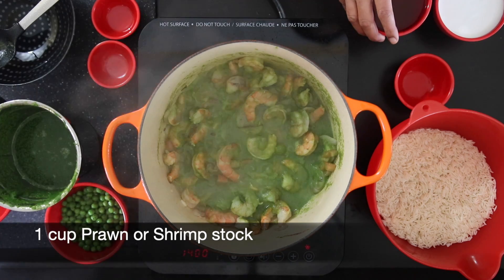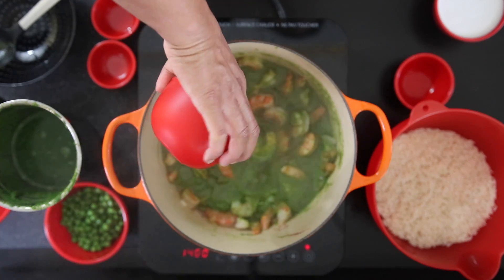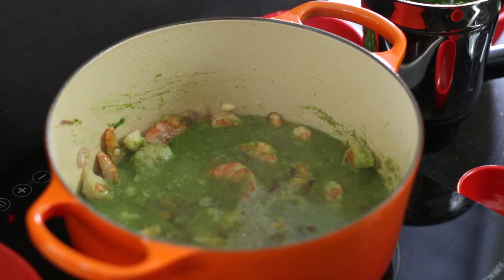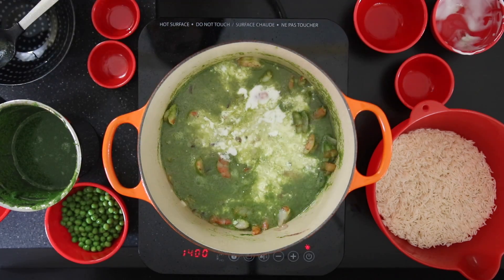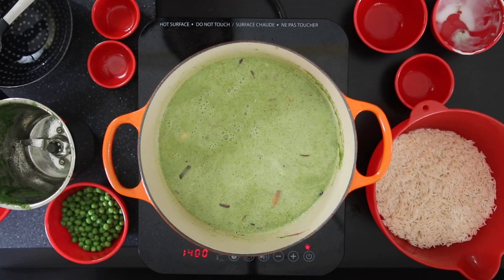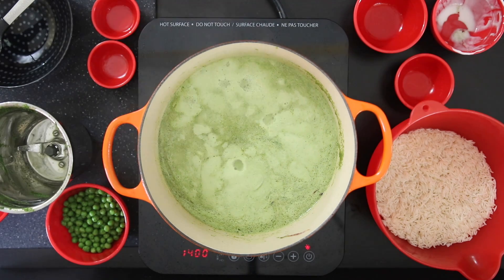I'm going to add one cup of stock — you can use any kind of stock that you like, but I'm using my homemade shrimp stock made from the shells of the shrimp or prawn. I'm also going to add one cup of coconut milk and mix it. Then add the two cups of water that I added to my food processor earlier and allow the liquid to come to a boil.